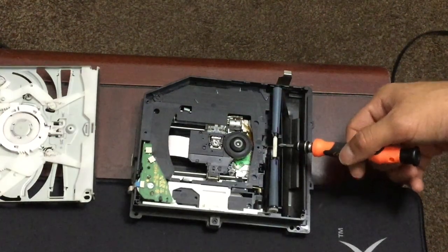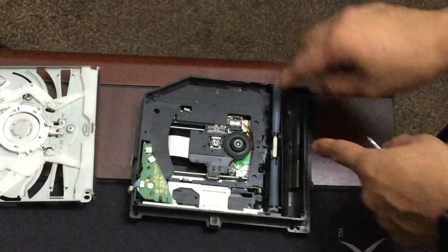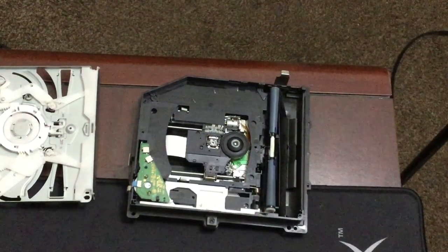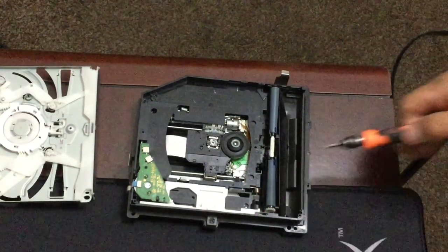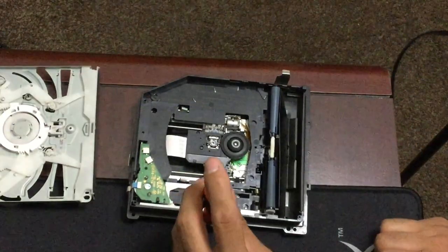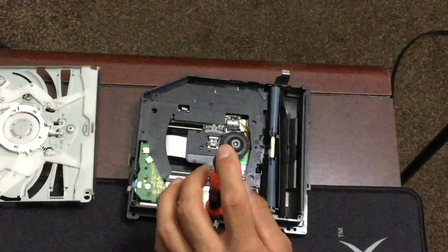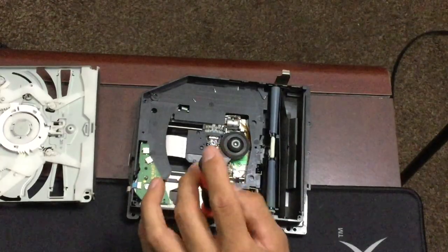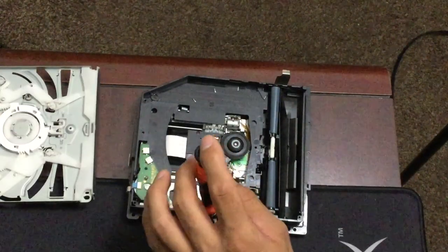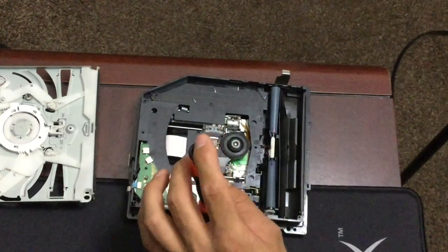I put a mark on both rollers so I can verify they're spinning evenly when I turn the gear. To reassemble, make sure the first roller goes in at an angle, then connect the middle piece to both rollers and push down to snap it in. You can tell from the marks they're both spinning evenly — the marks follow together, confirming it's working properly.